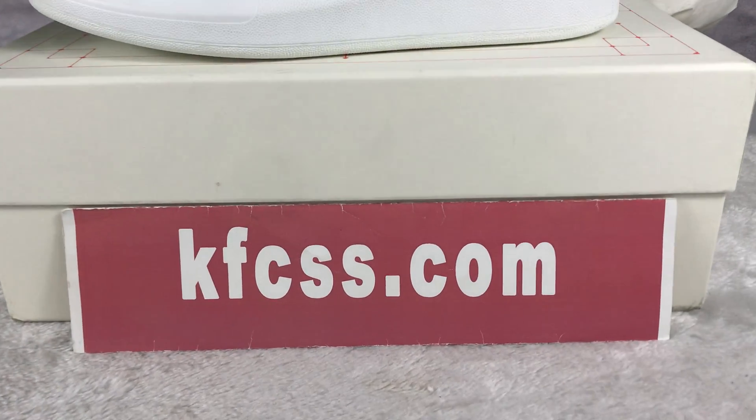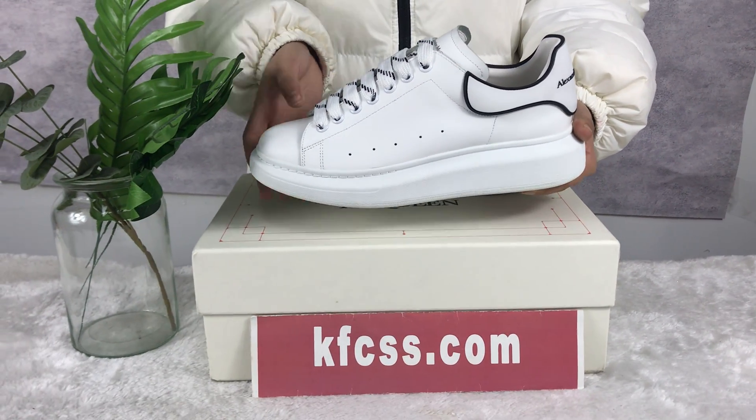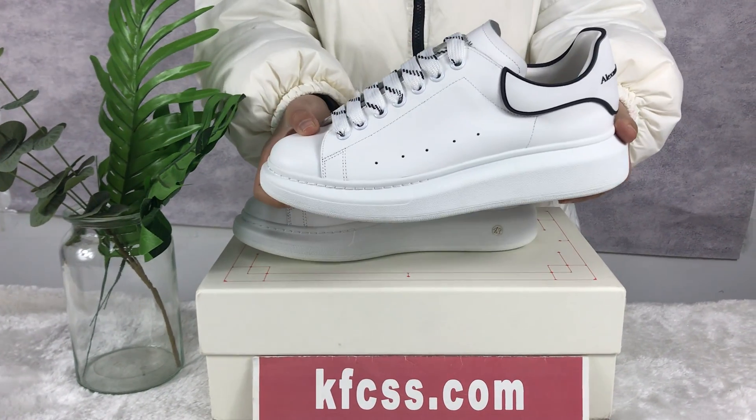Hello everyone, welcome to my channel. Today I will introduce this sneaker — Alexander McQueen. You can see more details in my video. Okay, look at the body.